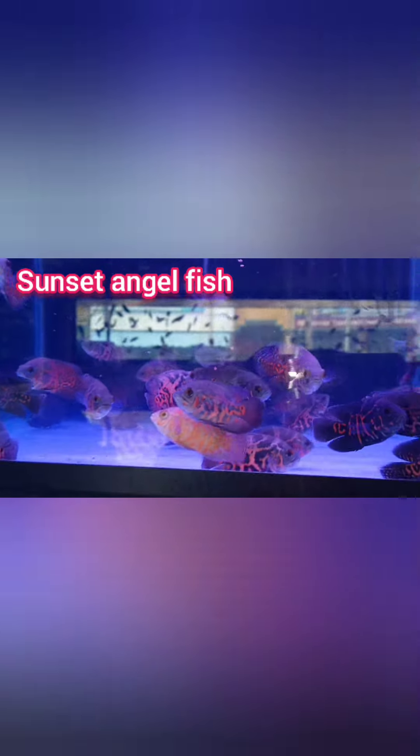This is a sunset angel. In the corner range, it is a sunset channel — it is very sensitive. This is a tiger, an albino, a copper, and a tiger. This is a variety of different varieties.